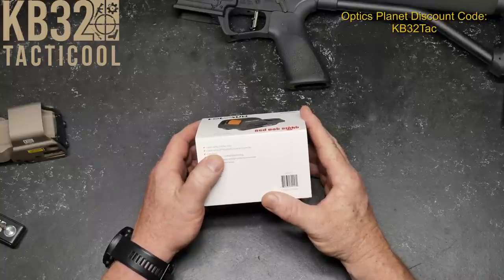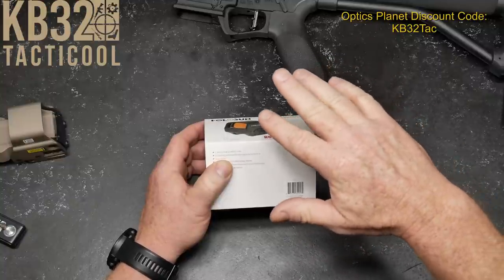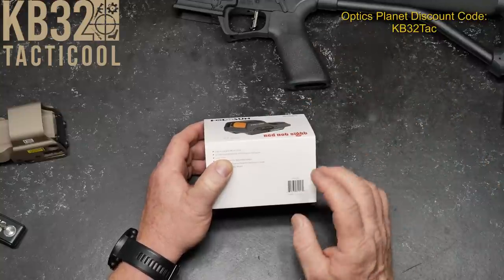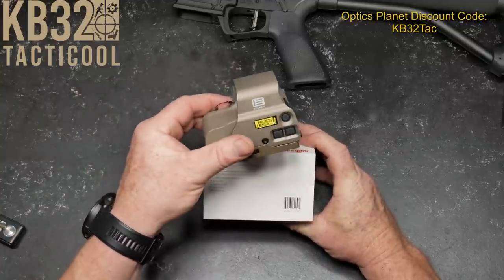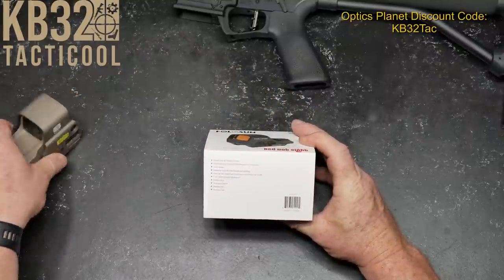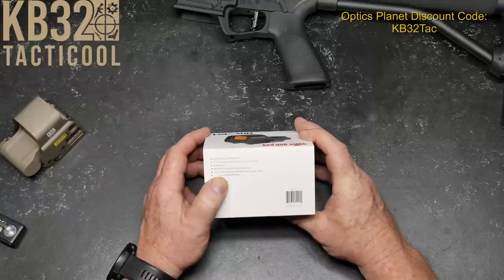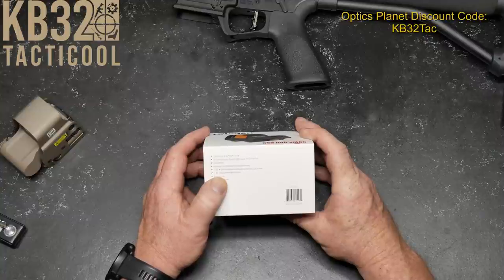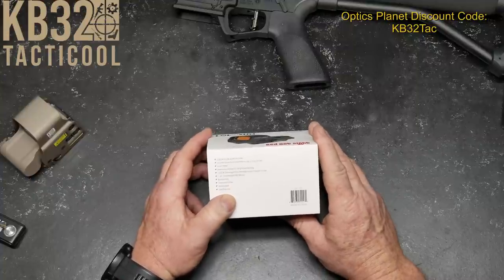The specs: a 2 MOA dot with a 65 MOA circle. It uses a CR2032 battery, but it also has a solar panel, which allows it to get 50,000 hours with just the dot and 20,000 hours with the circle dot. It has an automatic shutoff — no shake awake. Solar panel, memory function for brightness setting, 10 levels of brightness with two night vision brightness settings under manual mode, a 1.41 detachable QD mount, battery tray, titanium frame, waterproof, and parallax free.